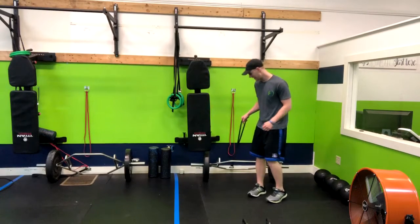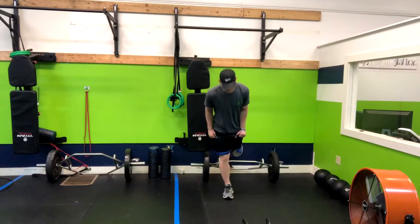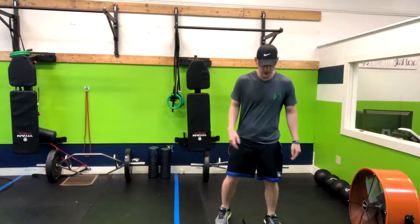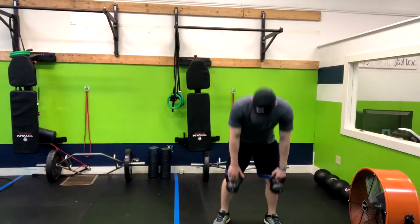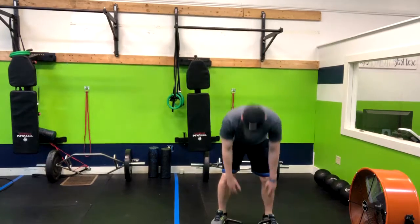Grab the band, you're going to step into it. And now it's right around my hips. From here I'll have the kettlebells either on the ground or standing — it actually would start from this position.